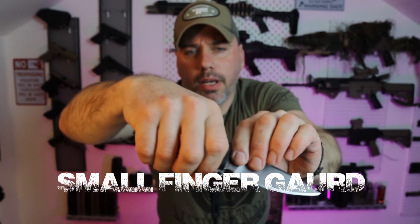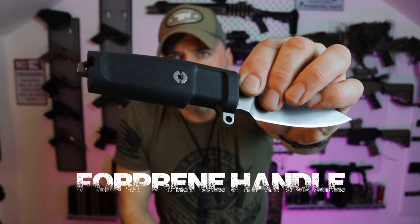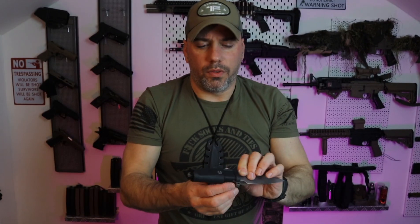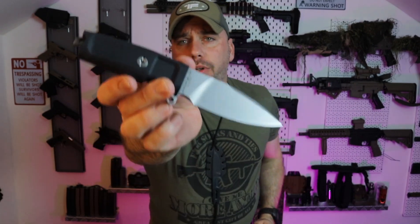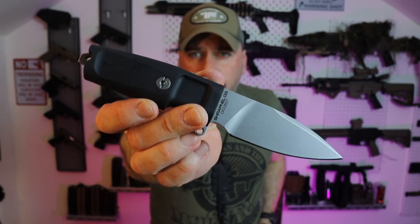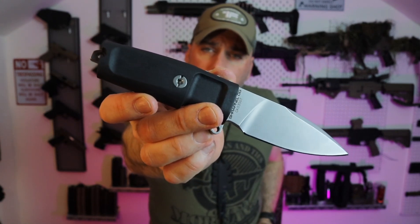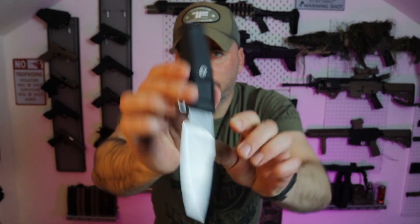The handle is made out of Forepreen — the design that Extrema Ratio uses on almost all of their knives — which is very ergonomic and very comfortable. Forepreen is a mix between rubber and plastic; it's very soft to the grip and also very grippy even if the knife gets wet. The knife is full tang, as you'd want your bushcraft knife to be.